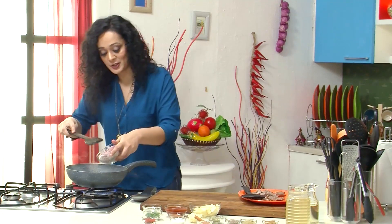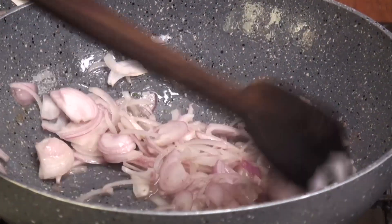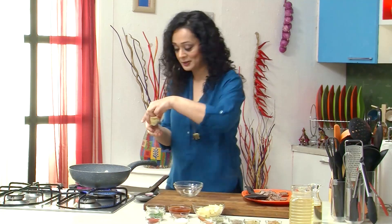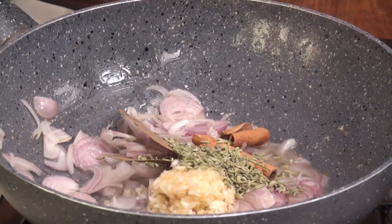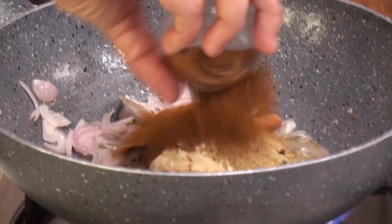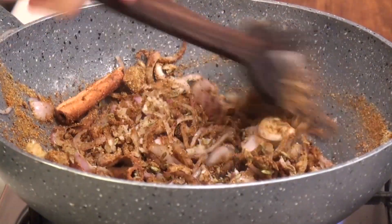Now I will add onion to the same pan and brown it. Now I will also add chopped garlic, bay leaf, cinnamon sticks, fennel seeds, cumin seeds, ground coriander and garam masala. Now I will just mix everything together and sauté for like one to two minutes.